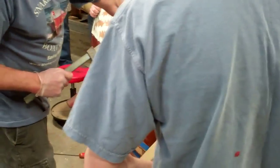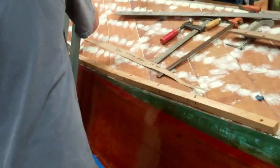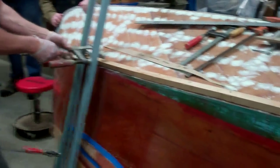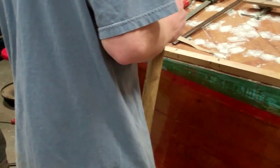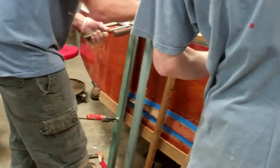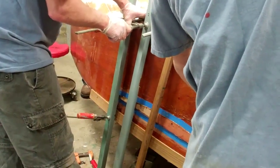So now John and RJ have put the Dutchman in place, and the biggest challenge in doing this kind of Dutchman is clamping it in place. That's a real challenge, but I like the result — it was quite a challenge.